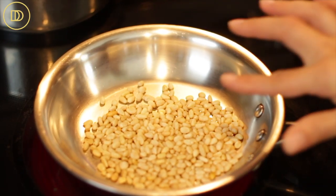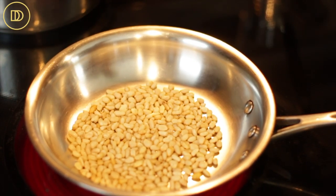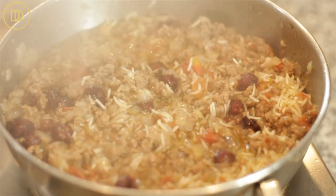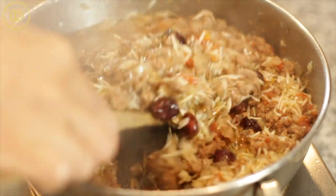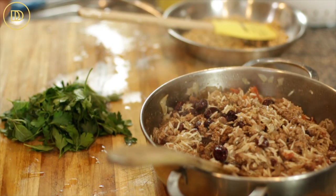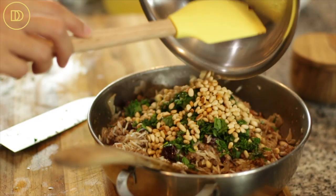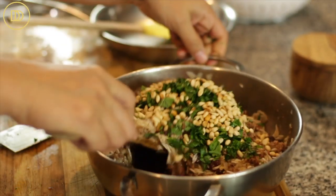While the rice is cooking with the meat, toast the pine nuts over medium heat for about four to five minutes until nice and golden all around. After seven minutes, the stuffing will be pretty much ready — give it a nice mix. The cranberries or raisins should have plumped up nicely, and the rice should be half cooked. Take it off the heat, finely chop the mint and parsley, and add them to the stuffing along with the toasted pine nuts. Toasting the nuts really intensifies their flavor. Mix everything together and set aside to cool.